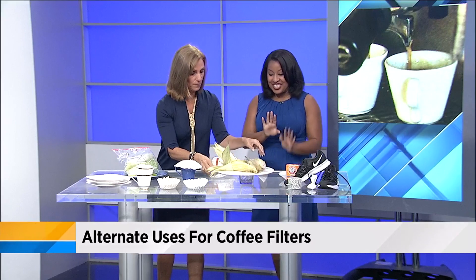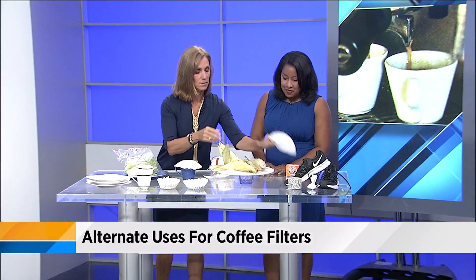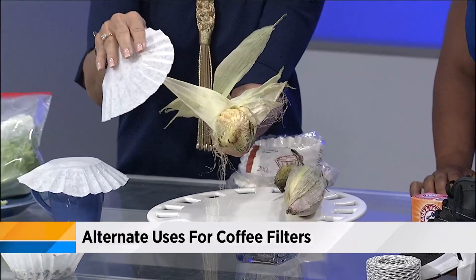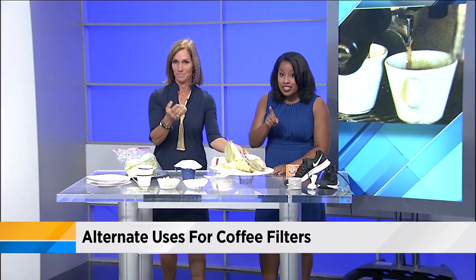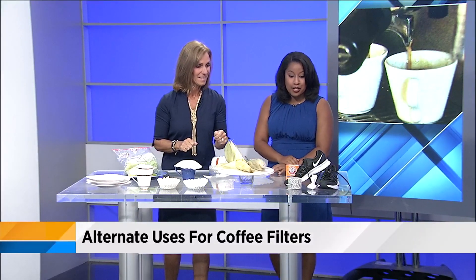The corn trick is interesting — you take a coffee filter and wipe down the ear of corn; it'll take all the silk off. You wipe against the grain and it just pulls it right off, making it nice and clean. That is so fitting for Memorial Day — if you're out there grilling and you've got some coffee filters, go ahead and use that to save yourself some time.